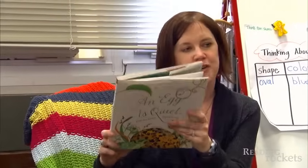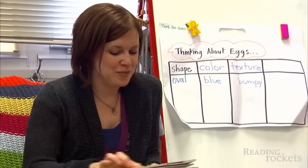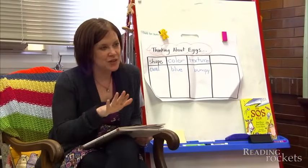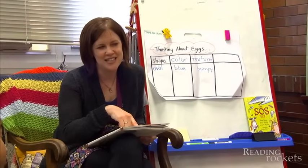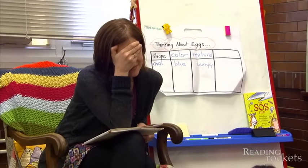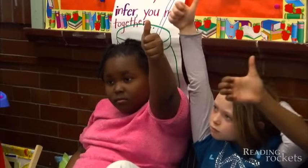I want you to stop for a minute and think about this story I'm reading to you. A couple of days ago I read you the book A Seed Is Sleepy. I'm going to ask you a question, and before you turn to a partner I want you to really think about it: how is this book similar to A Seed Is Sleepy? I want you to compare the two books in your mind. Thumbs up when you have an idea.